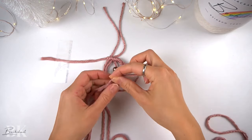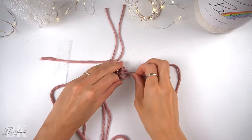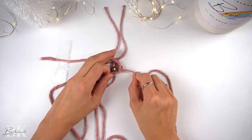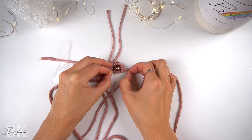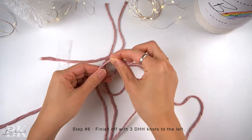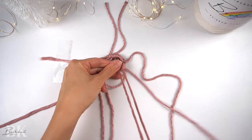What we just added was a half-hitch knot going under and over, and now we're going to make a half-hitch knot going over and under and through the loop to tighten. Now we're ready to move down to the next cord, which is the cord we threaded the bead with, and we're going to make a double half-hitch knot to the left onto the same anchor cord.